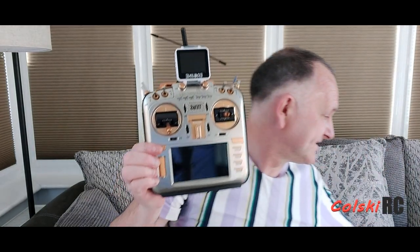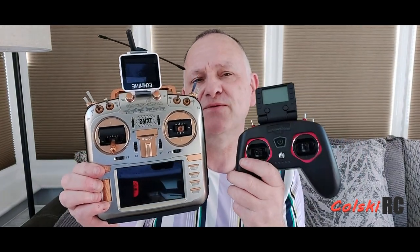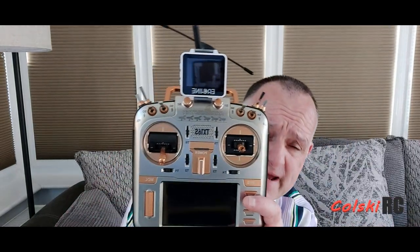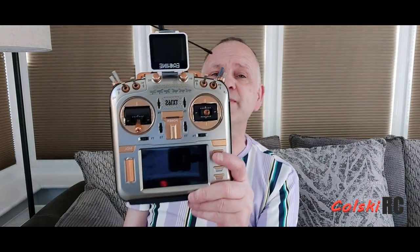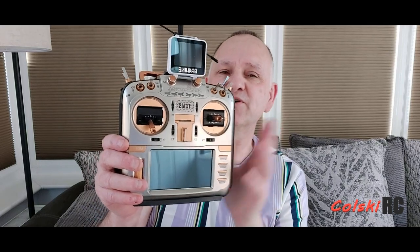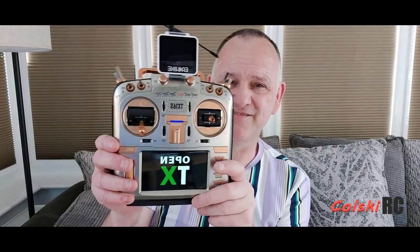Both these lines also have a T12 transmitter which I haven't reviewed, but I did own the T12 made by Jumper some time ago and I really liked it. RadioMaster do one and that comes in around the £50 price mark as well. If you're in the UK, from my man at Banggood I'd probably recommend that as well. But this is the daddy of them all.